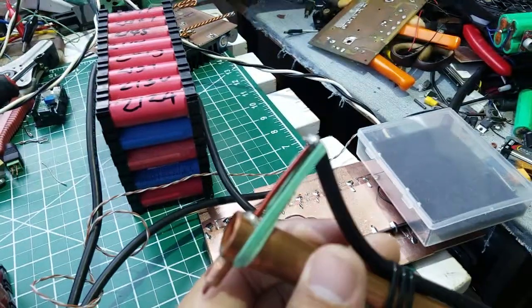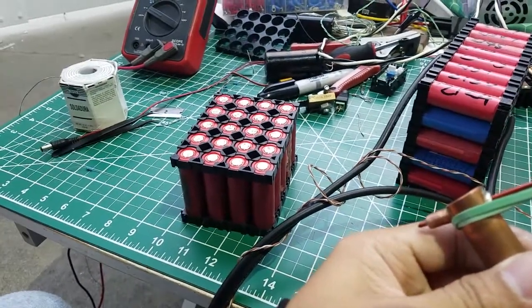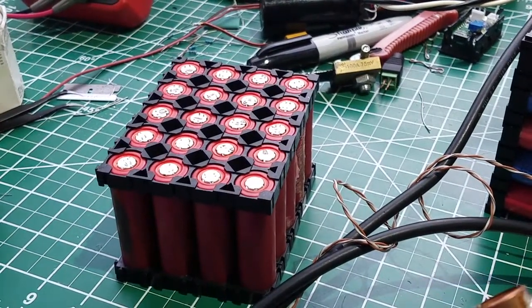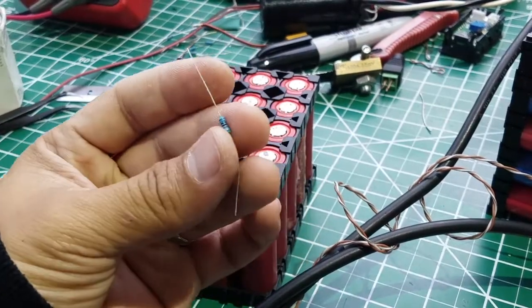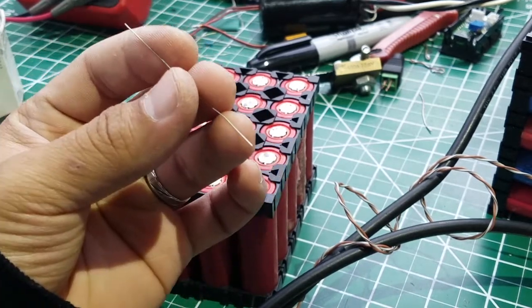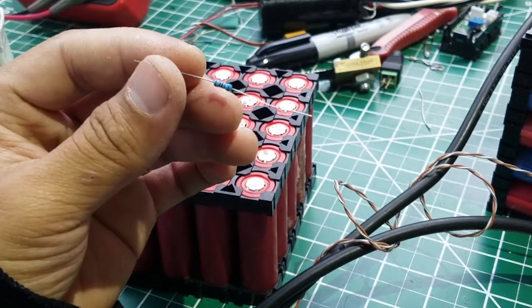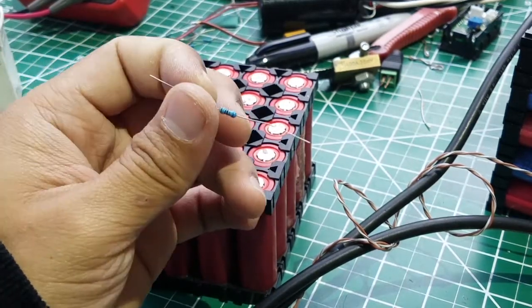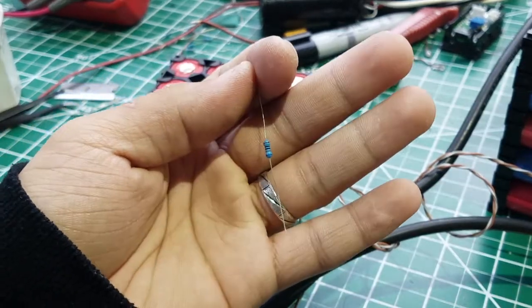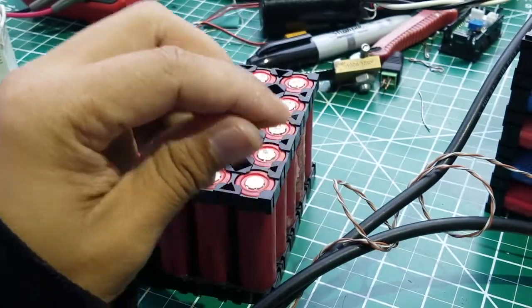I'm going to do a spot weld for a fuse. Over here I have a resistor — any type of resistor. This one is only 0.5 watts.